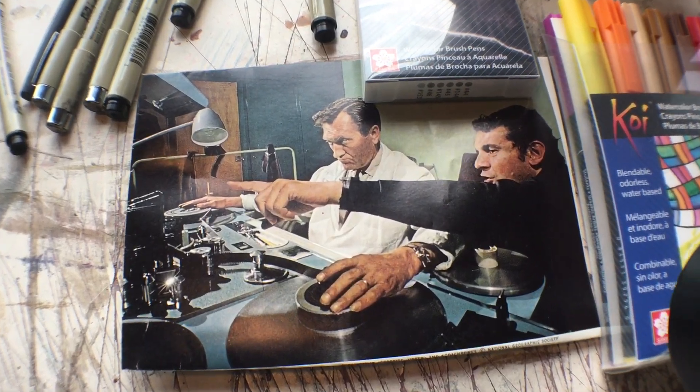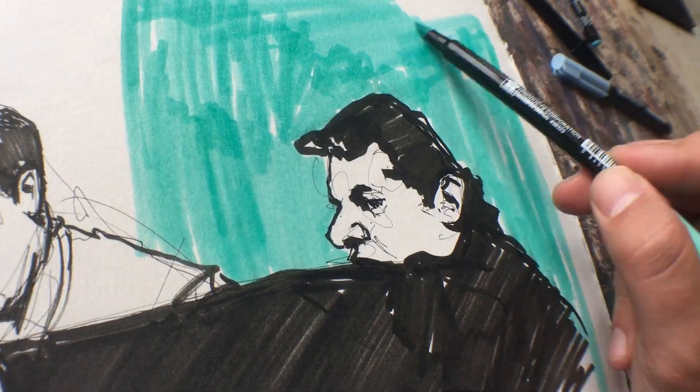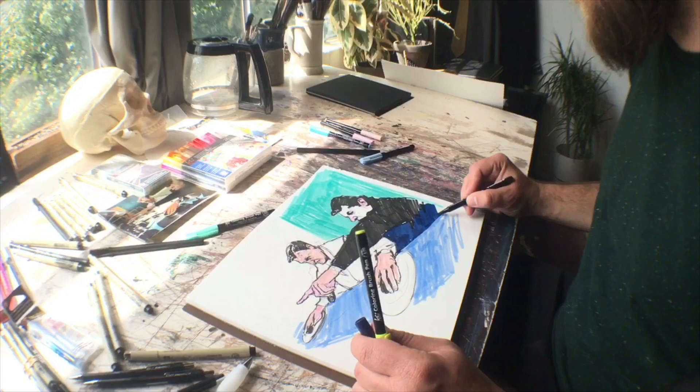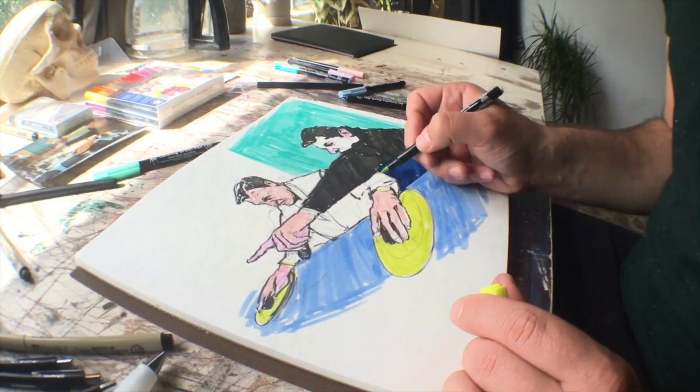I like to just get really basic with the tones, so I'll say this is going to be the dark tone, and this is going to be like a mid tone, and this is gonna be a light tone, and then I just sort of like build up all the values from there.